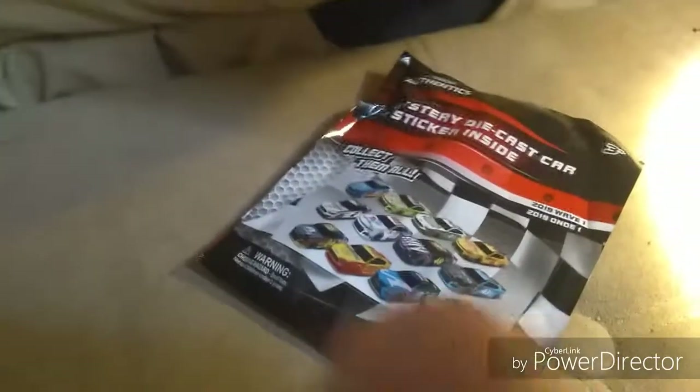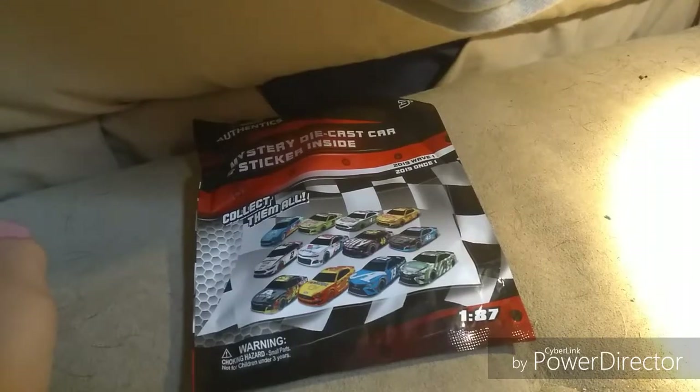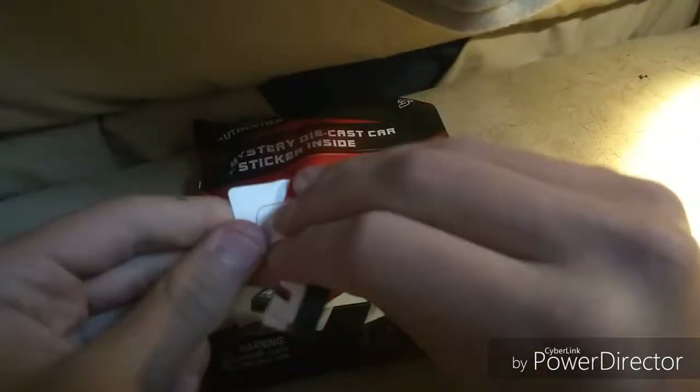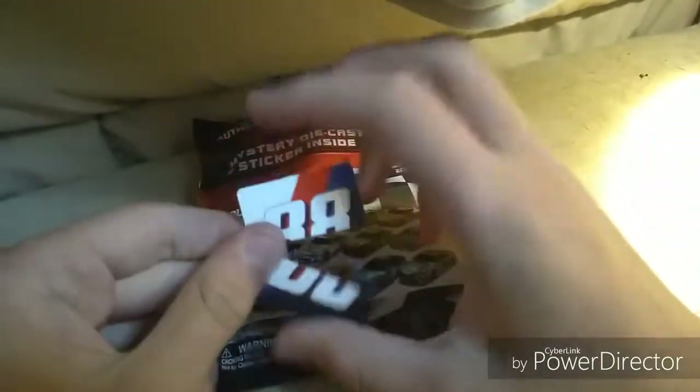How's it going, ladies and gentlemen on YouTube? I am Ultima Speedway and I am back at it with another video. I'm going to be reviewing the last of the 187 diecast for now. Don't know whose it is, but I hope that when I open it, it doesn't happen — I don't cut the sticker in half on accident because I do need to protect these. I'm going to open this and I'll let you know what happens.